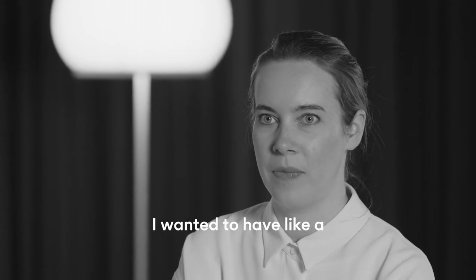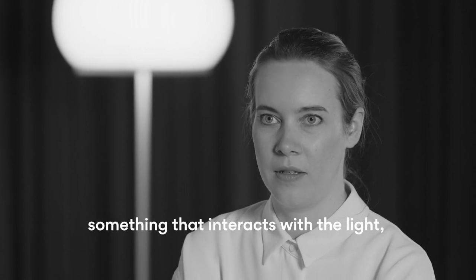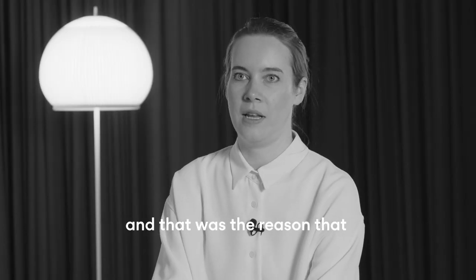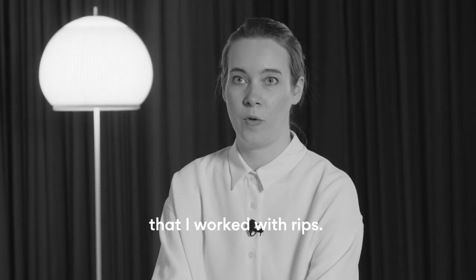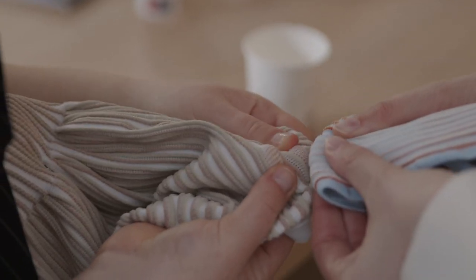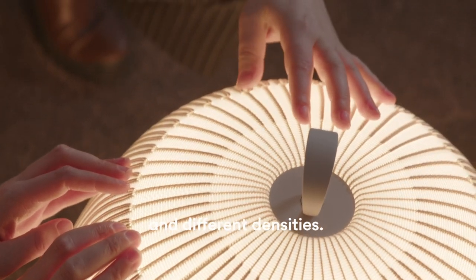I wanted a complex knitting — not just a sleeve. It should be something that interacts with the light, and that was the reason I worked with ribs. It's basically a rib knitting using different colors and different densities.